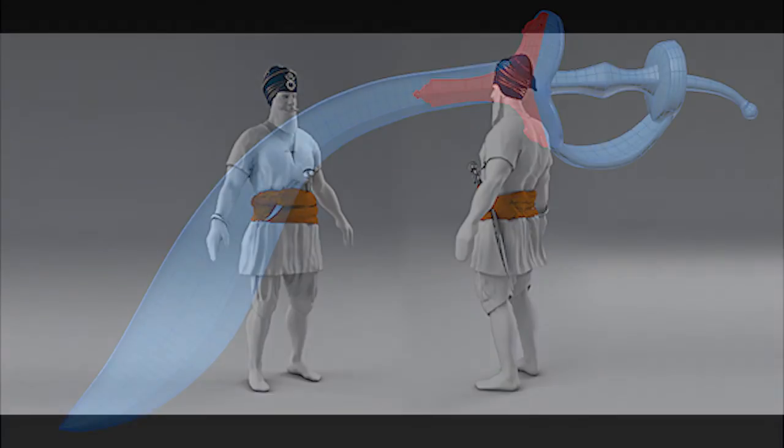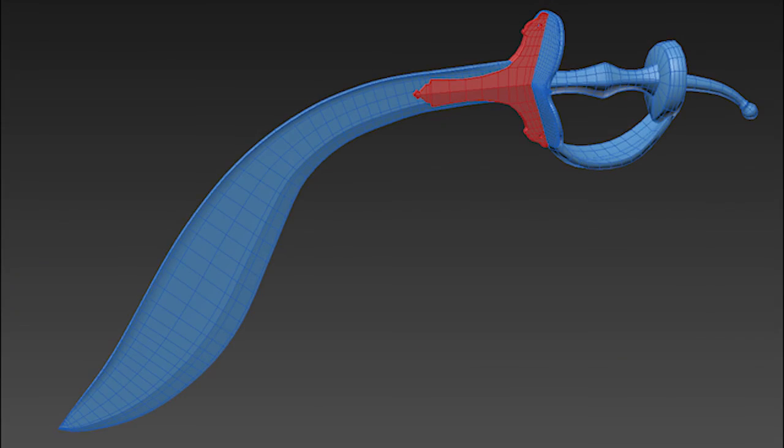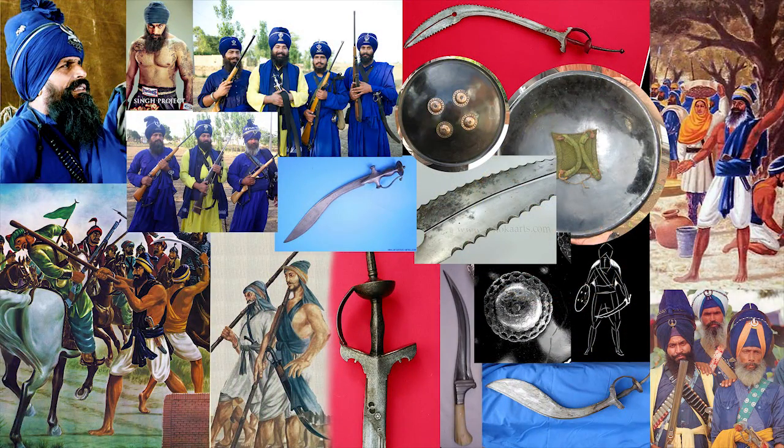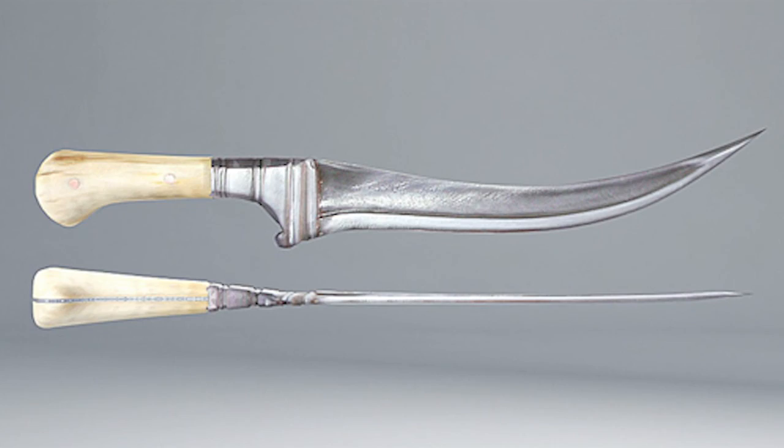Each part of this statue has been carefully crafted in 3D. I have meticulously researched and sourced weapons from the time period and used existing Sikh paintings and folklore as a basis for the piece.